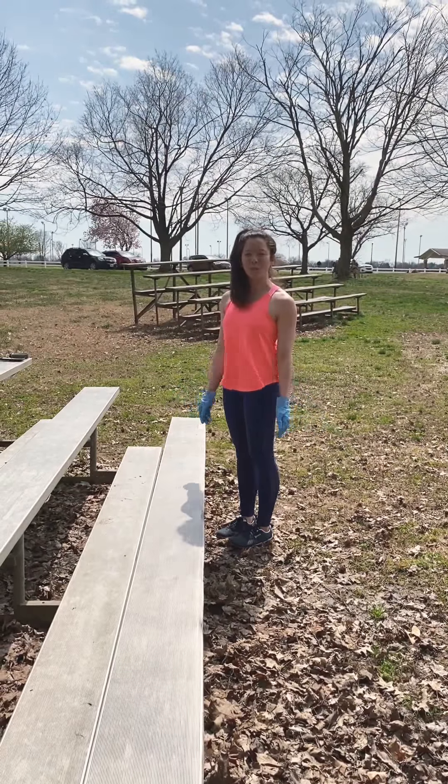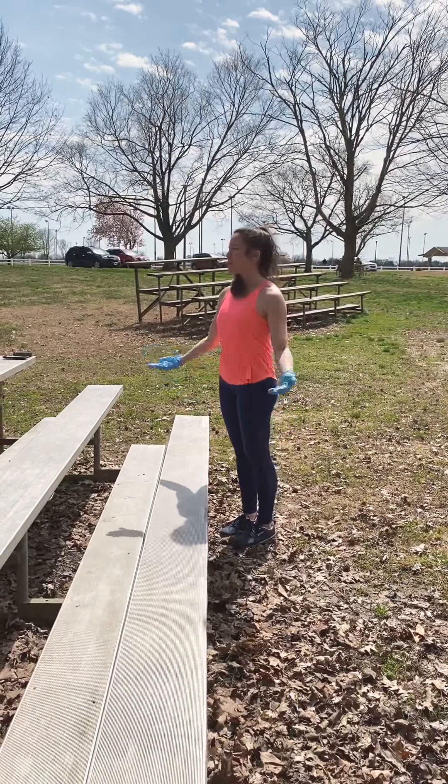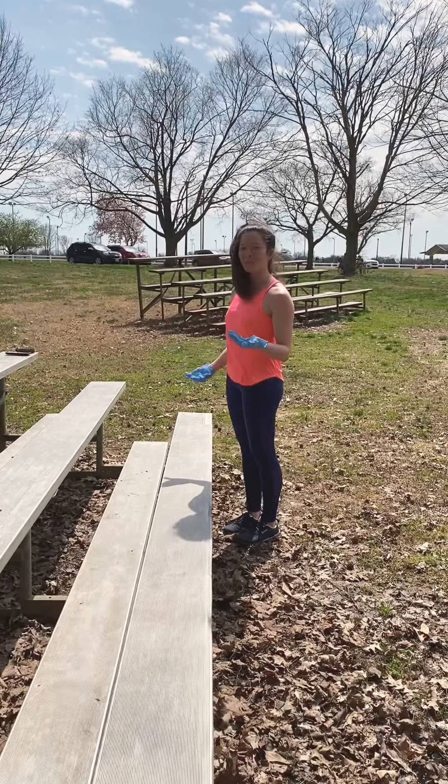Hey guys, I hope you're taking advantage of this beautiful weather today. I'm getting out just safely, of course, use social distancing. I'm even going to wear gloves to do my workout here incorporating these bleachers.